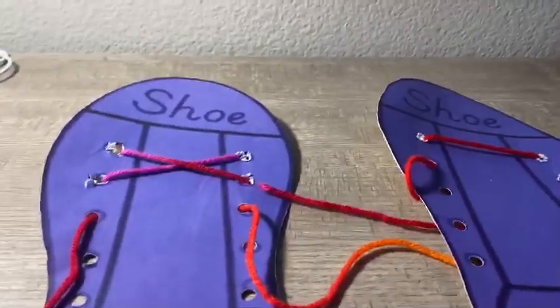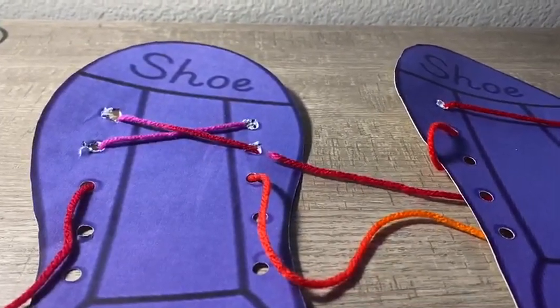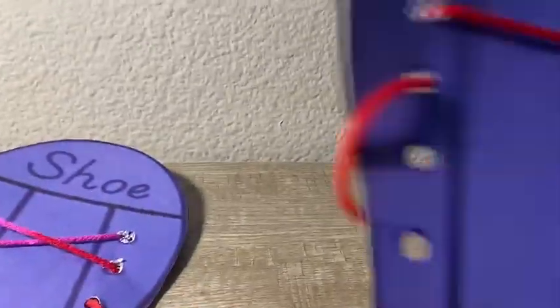Hi friends! I'm going to show you how to lace your shoe laces. First of all, we have two shoes — we have a left shoe and a right shoe.